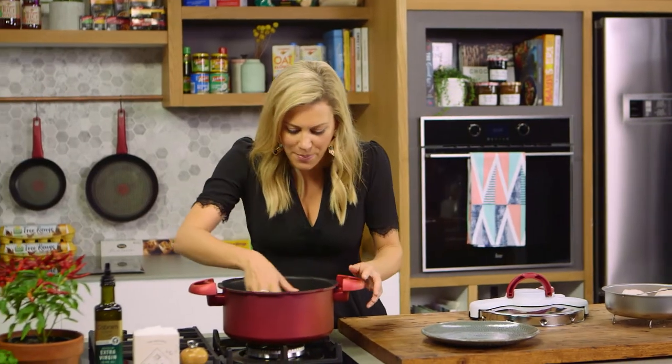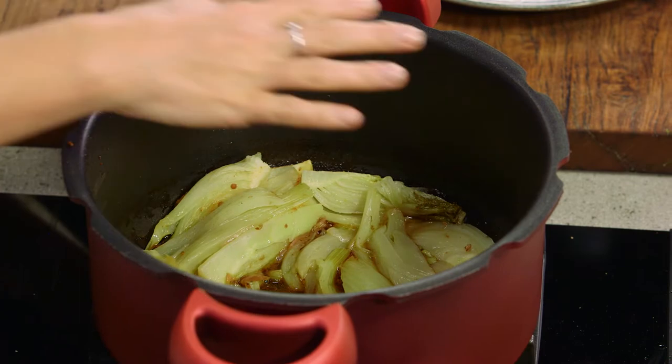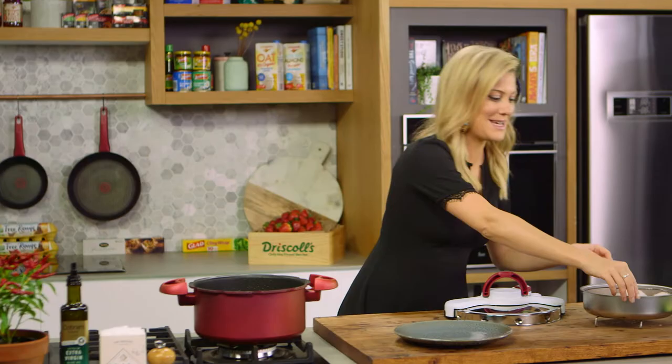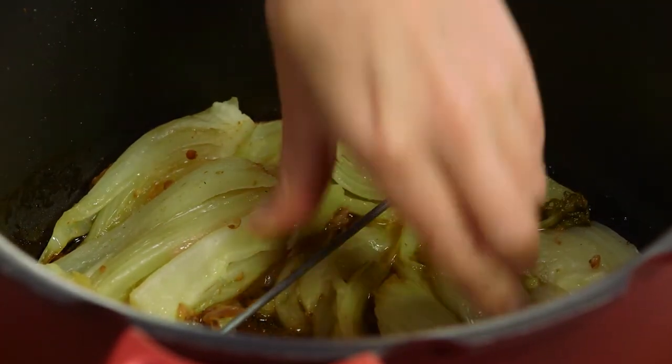Oh that smells so good. The base of it has caramelized so it's almost sticky and sugary and then the top is really really soft. Now to transform our pressure cooker into a steamer we'll just place the separator in the base of the pot.